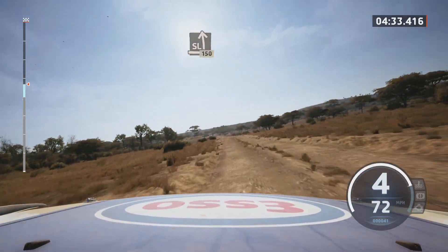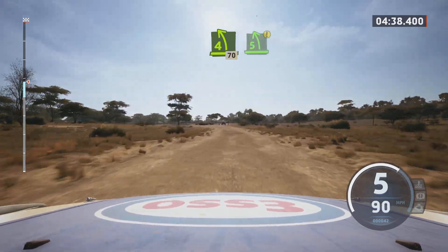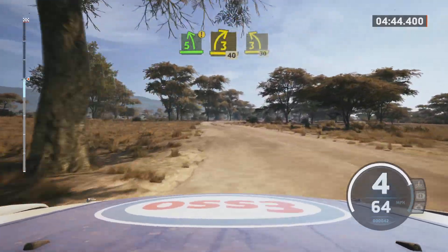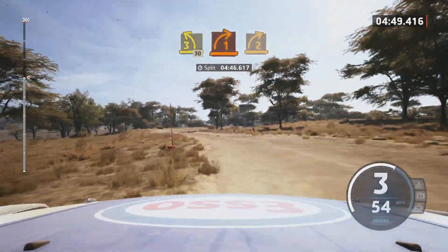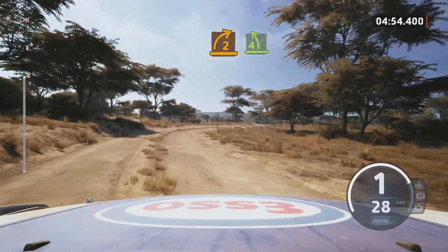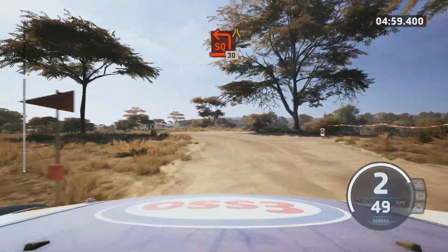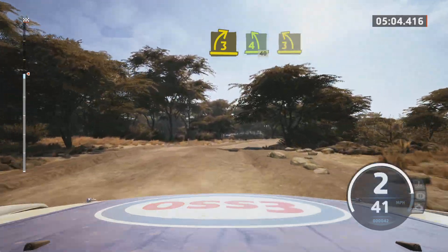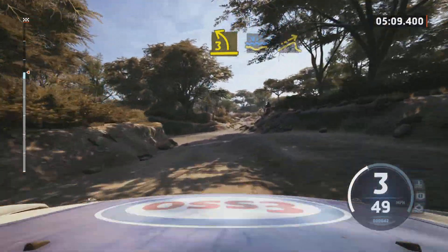One right short, and dip, into right over jump, 30. Right four left, past junction, 70. Caution, five left short, and three right, 40. Three left short, 30. One right, and two right short, and four left short. Turn square left, narrows. 30. Three right short, over crest, into four left short, 40. Three left, tightens. Water splash, into left over jump, into five left, 90.